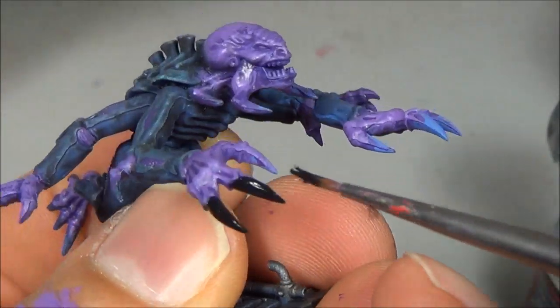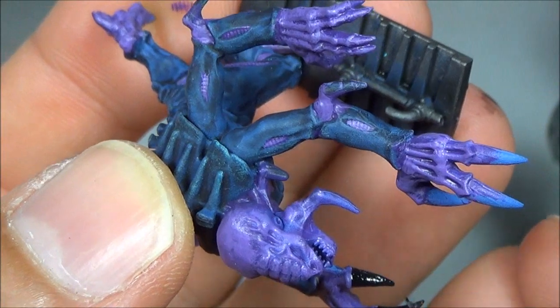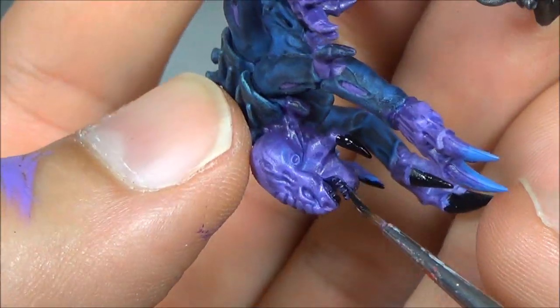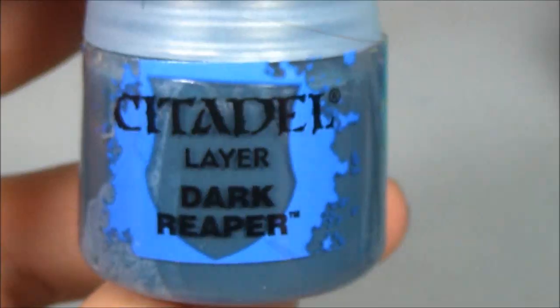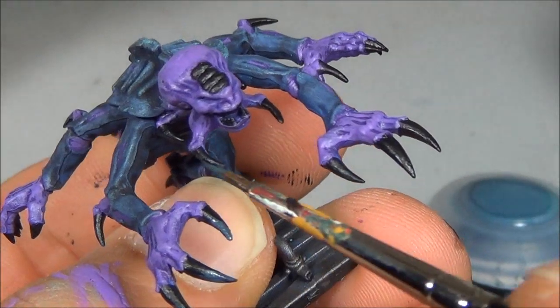Abaddon Black on all the claws and teeth. The idea here is to get these guys painted up and on the table as quick as possible. I hope to do a more detailed one of the Broodlord because he's a much bigger character and I'll highlight all the different things a bit more thoroughly. But generally speaking here, just doing this quick and getting them on the table.